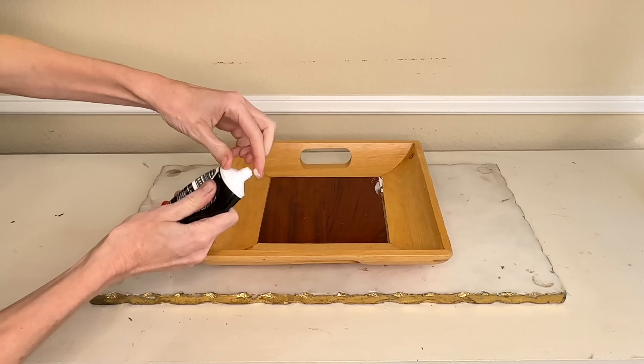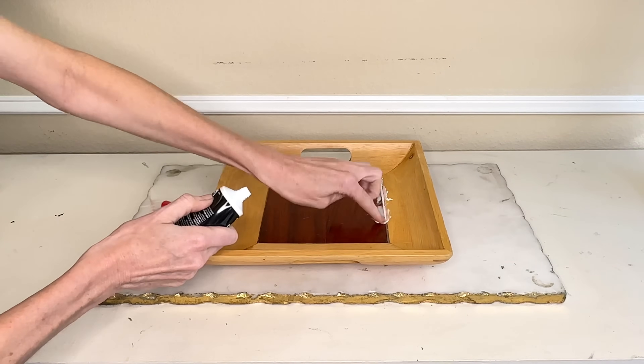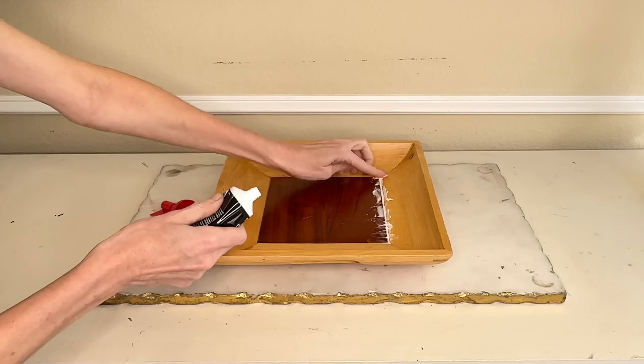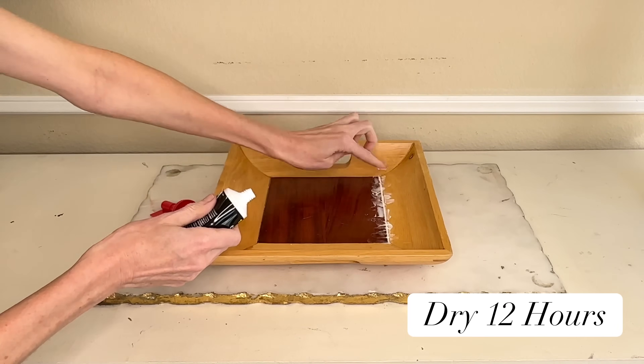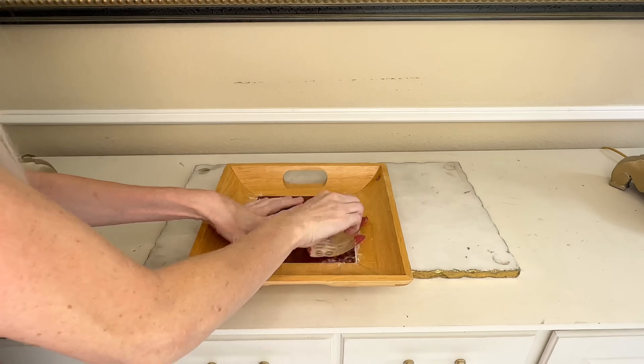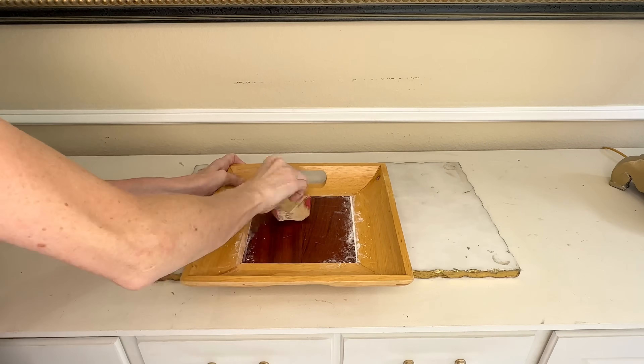We're going to start by fixing the large gap. I got some wood filler and pressed it into the gap — there were actually a few different gaps along the bottom of the tray, so I filled those in and let the wood filler dry for 12 hours. Once it was dry, I sanded it down smooth, then wiped it clean with a damp towel.